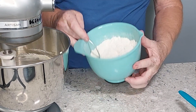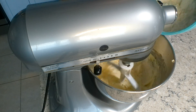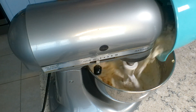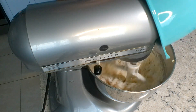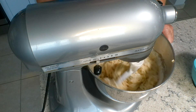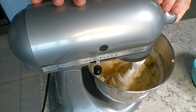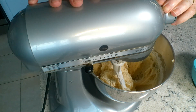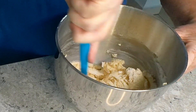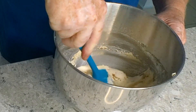Then with the mixer on low, we're going to add all the dry ingredients at this time and mix them until they're combined. We're just going to finish this off with a spatula — we don't want to over-mix it, but we do want to make sure that it's fully mixed.